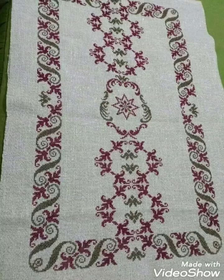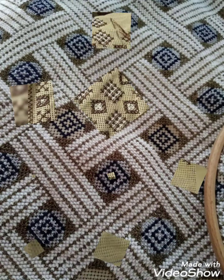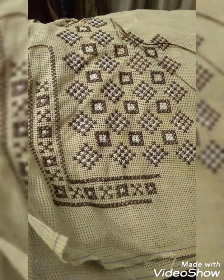Hi friends, welcome back to my YouTube channel Vintage Antiquities with a new video and new idea. How are you friends? I hope you are so well. Today's video is about something very amazing and very beautiful.